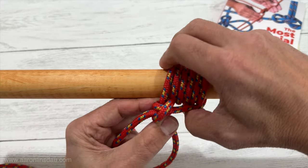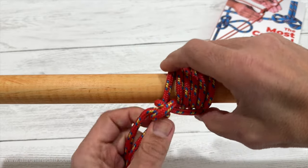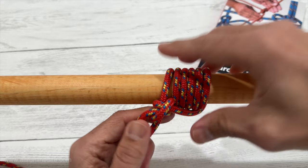And then what you do is you pull this down, you dress the knot so it's good and tight and snug, and that is the pipe hitch.